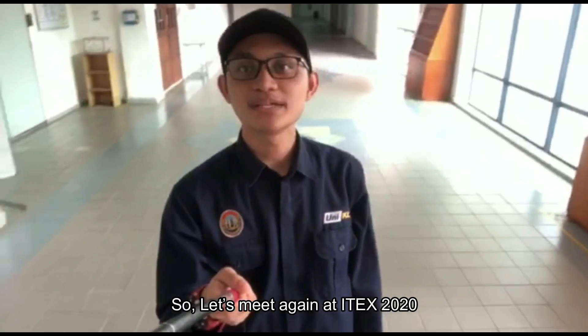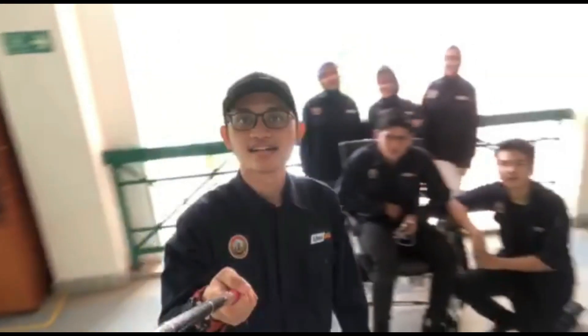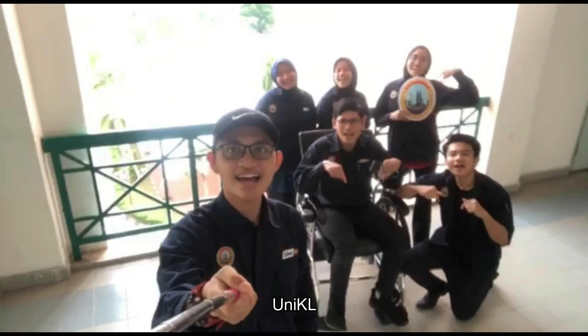Let's meet again at ITEX 2020. We are PUNICARE!